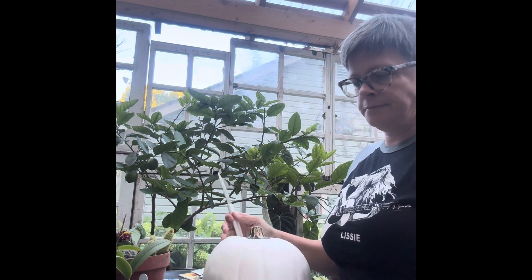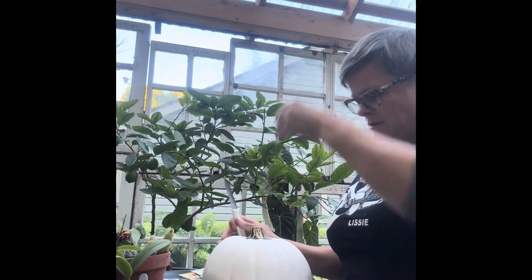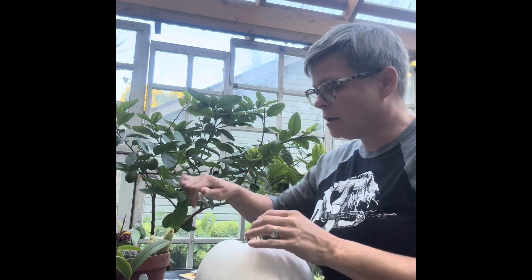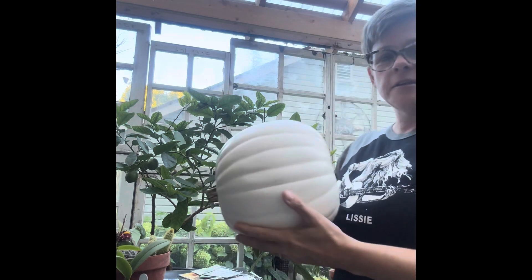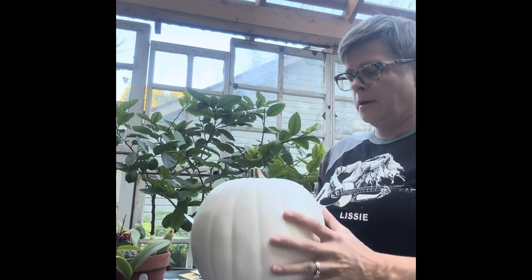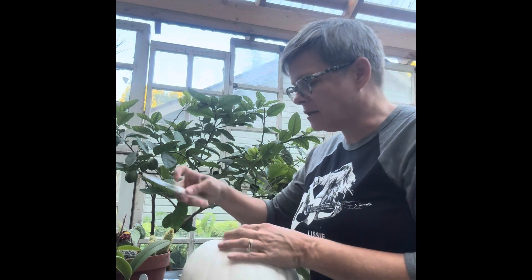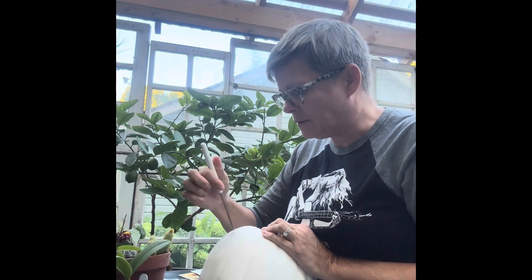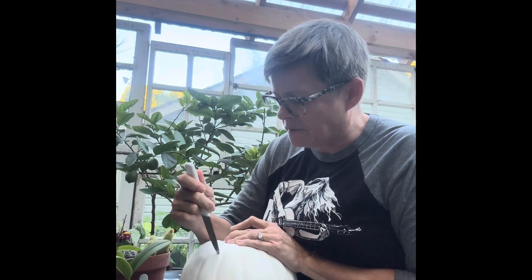I'm making that thing I was gonna use with those succulents I bought. I got this pumpkin from Michaels — supposedly it's carvable. It's the first time I've ever done this, so I have no idea what I'm doing. I guess I'll be conservative.